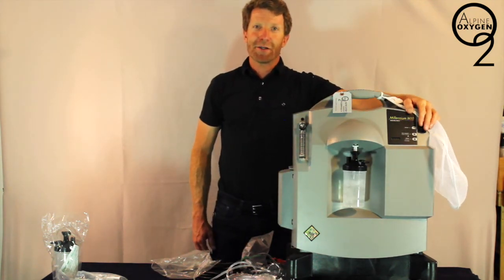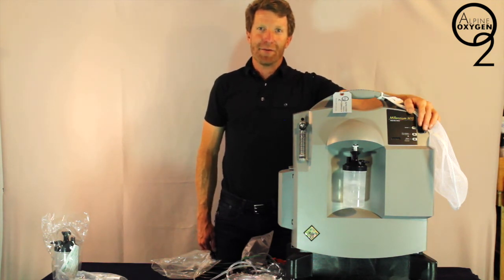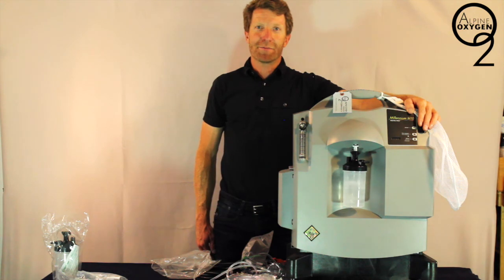That's your instructions on how to use our 10-liter oxygen concentrator. We hope that you have a great vacation. If you have any questions, comments, or concerns, please call Alpine Oxygen at 970-925-5125.